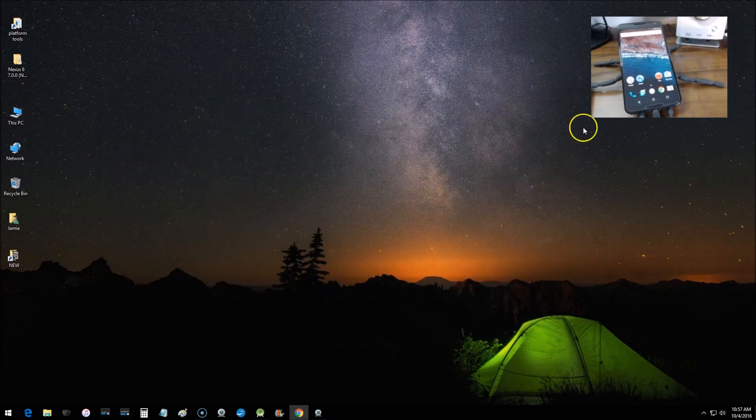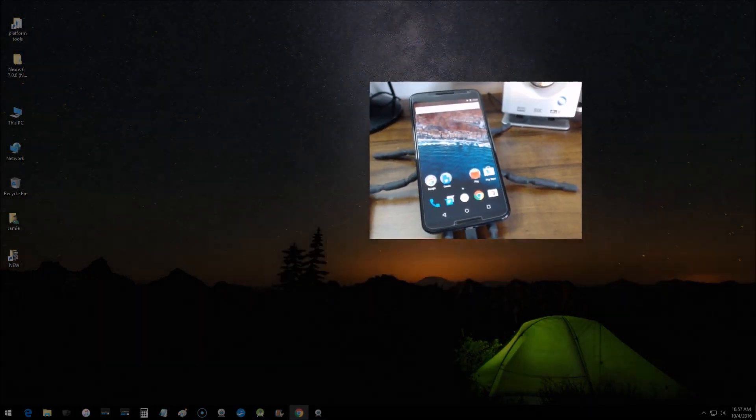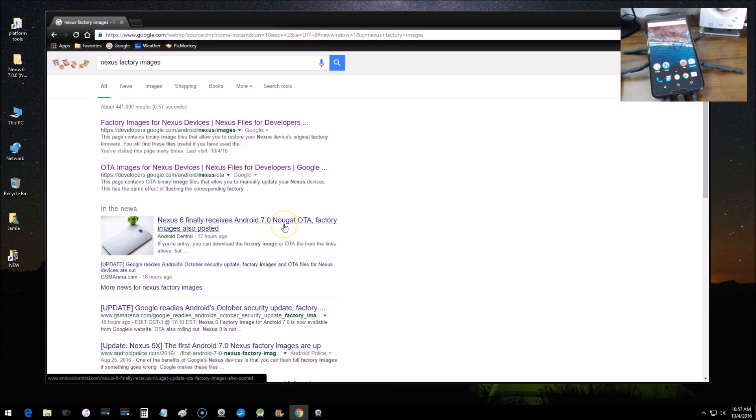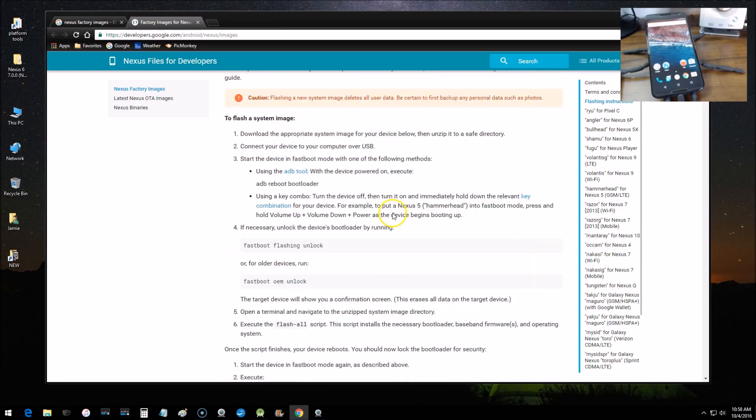I'm using a Windows 10 computer for this tutorial and I have the Nexus 6 here currently running Android Marshmallow. The first thing you want to do is go to Google and search 'Nexus factory images' — that'll take you to the official page. Right when you get on this page you will see a big red warning telling you to back up or sync all your data to your Google account, because this process will wipe your device and you'll lose your data. So back everything up.